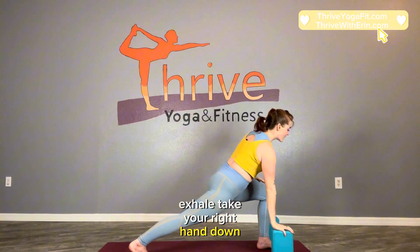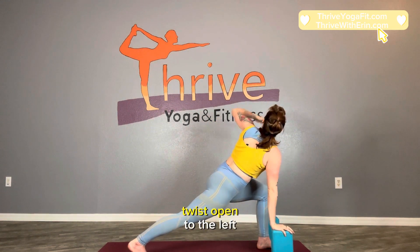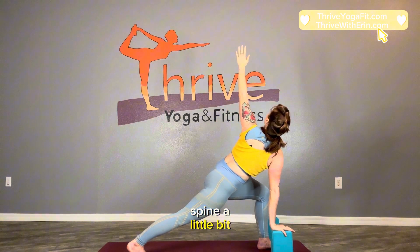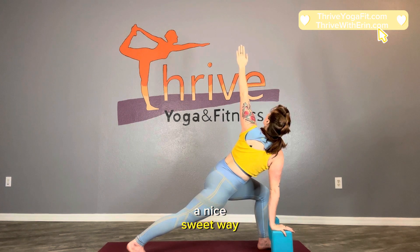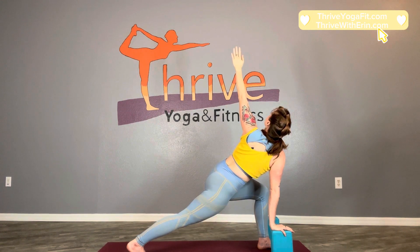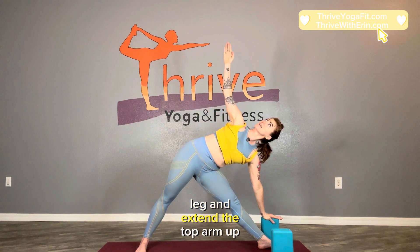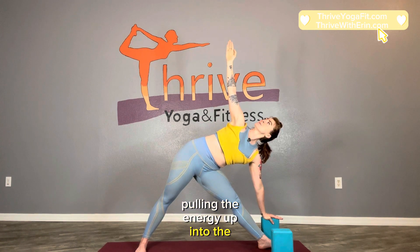Exhale, take your right hand down, hug the hips to the right, twist open to the left. By doing this you're kind of cracking open the spine in a nice sweet way that will help get energy flowing through your body. Exhale, take the left hand down, open up your right hip now, straighten the left leg and extend the top arm up. All the while energize through your legs, pulling that energy up into the core of your pelvis and out through the crown of your head and fingertips.